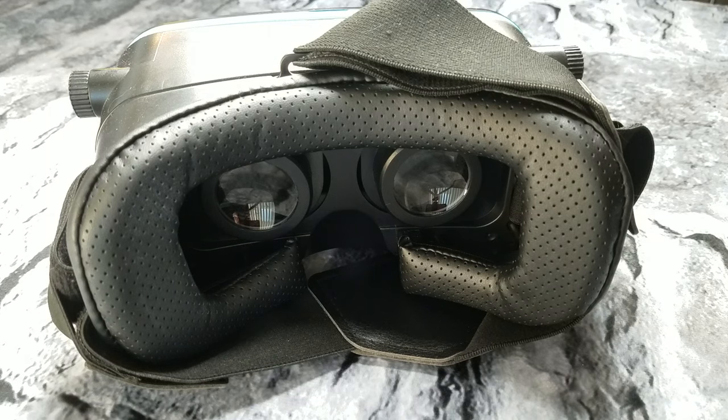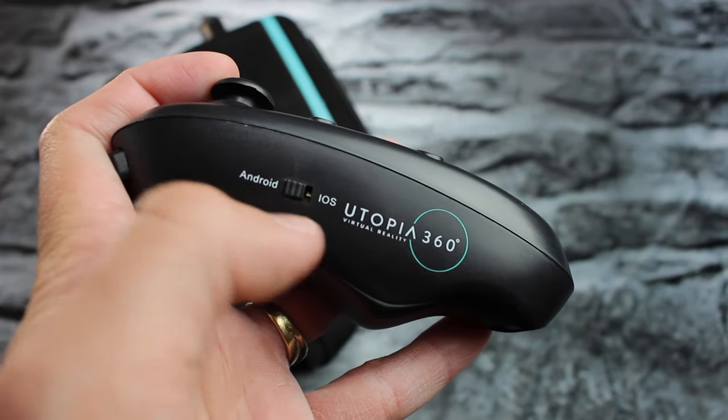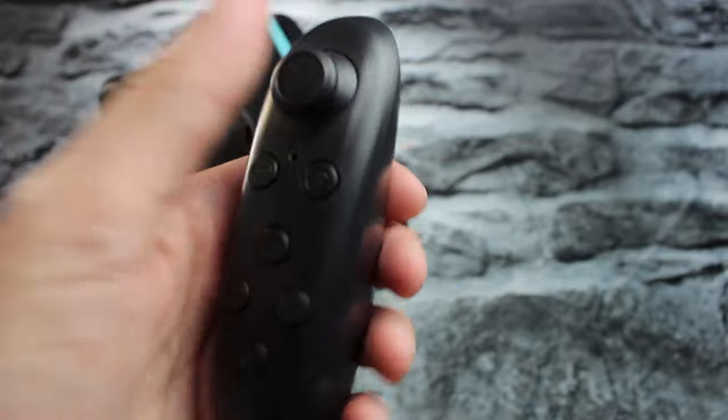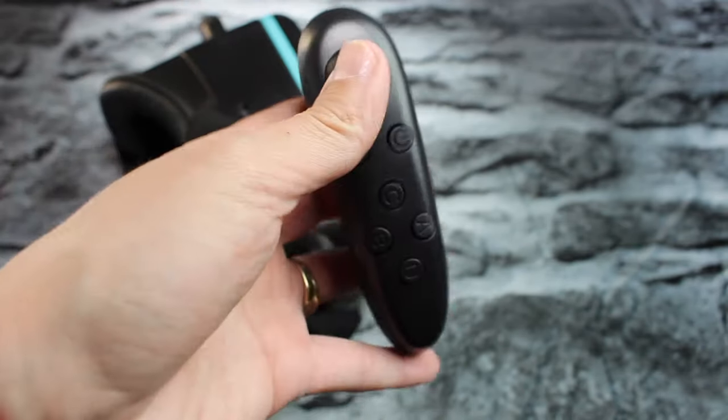This one also came with a remote control. You can use it with Android or iOS — you just flip the toggle here. And it's kind of cool that it came with this, right? But it's not that cool if it doesn't work.